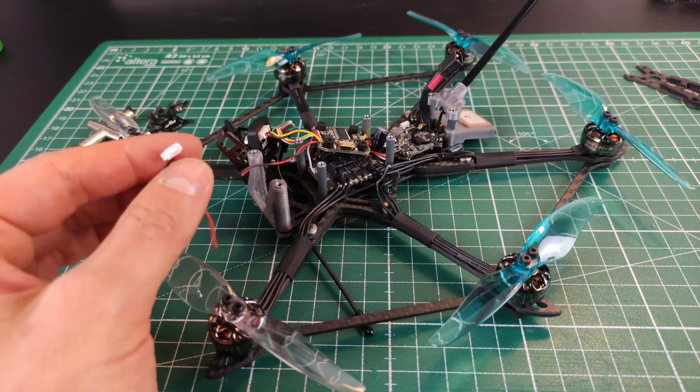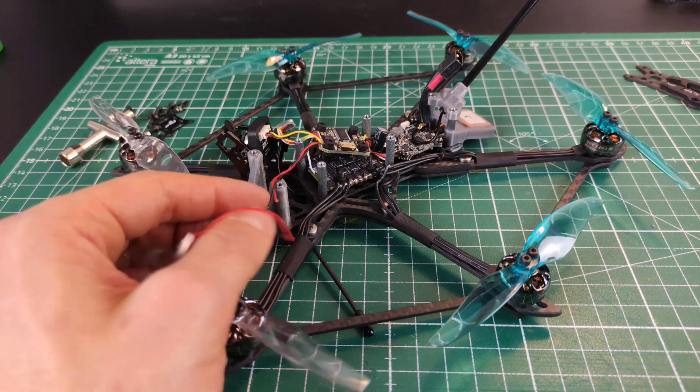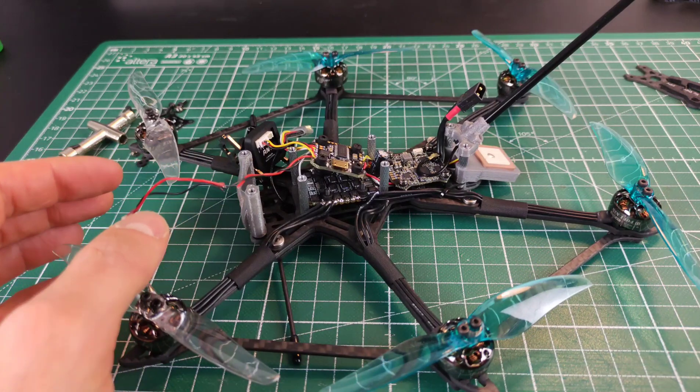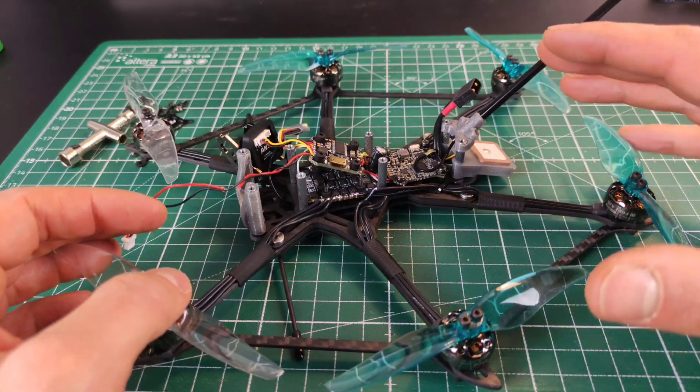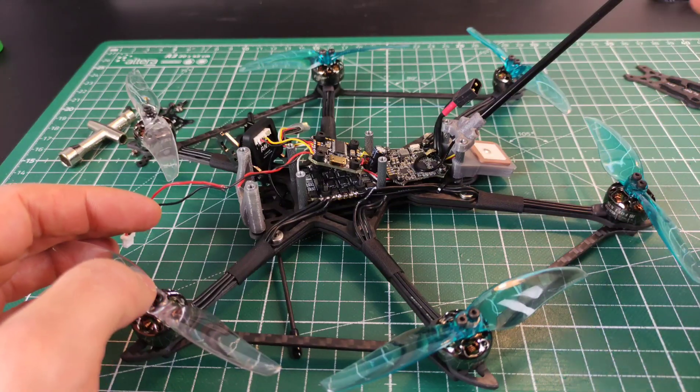This is something you should also keep in mind: be careful with these power connectors for the GoPro. If you're not having them connected to a GoPro, they're always dangling around. In this case I just got unlucky and had a short circuit, but it didn't have anything to do directly with trying to fly this with one of the motors disconnected. The ESC still seems to be perfectly fine.